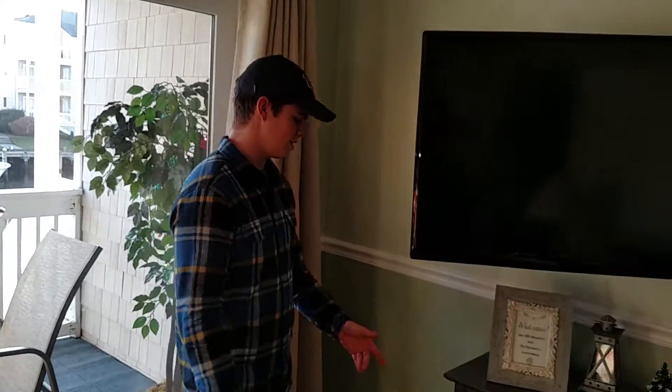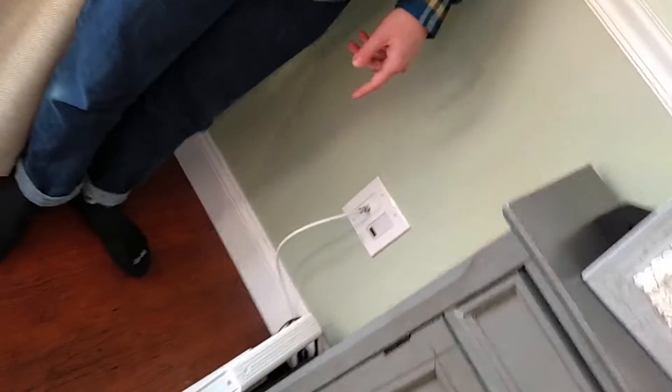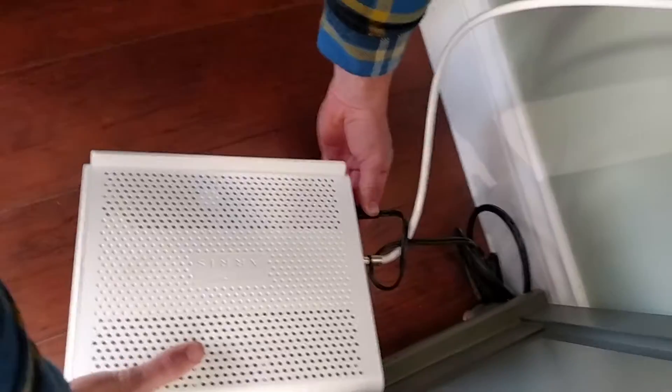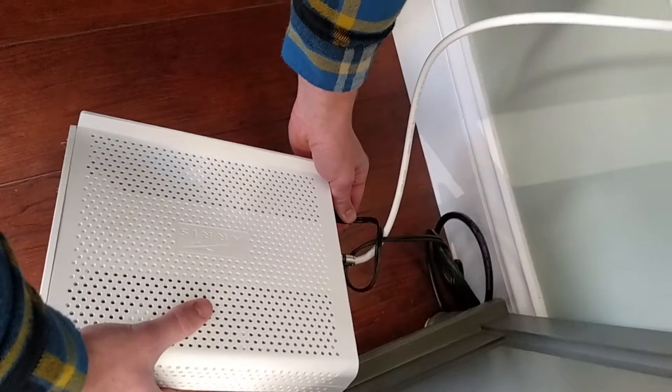Now 99% of the time it will be working, but just in case it doesn't work, here's what you should do. You should come back here — behind the TV there will be a little white router. What you will want to do is come down here and unplug this black cord that connects the router to the power source.